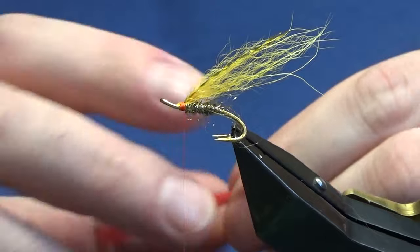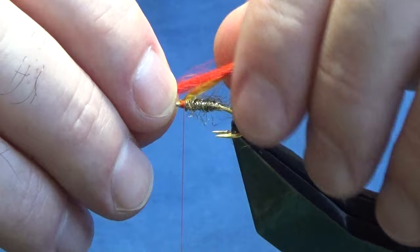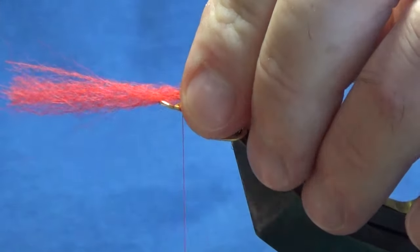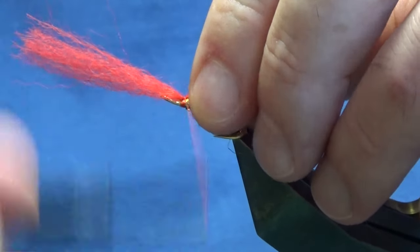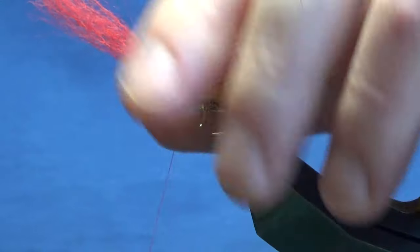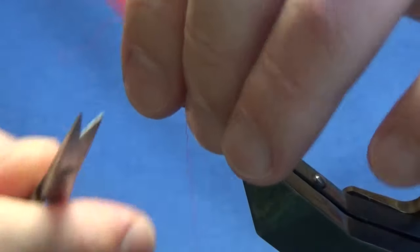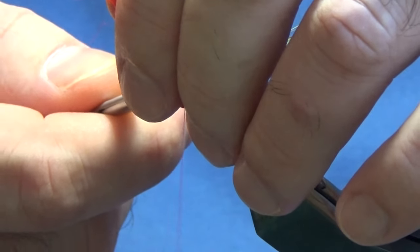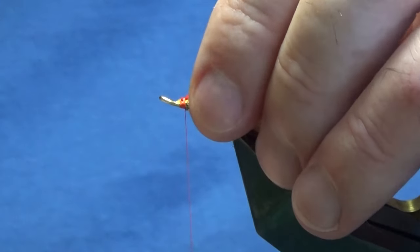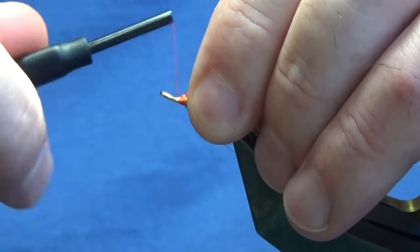I'm taking out the guard hairs — I just want the red slightly shorter than the sunburst yellow. Take a measurement; if you want it the same length, tie it the same length — I just like mine a wee bit shorter. Catch that in, and just remember when you're going down in hook sizes, just reduce your materials by half. That's all I do. Trim that away and hold the wing, bringing the thread down over the cut ends.